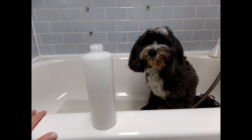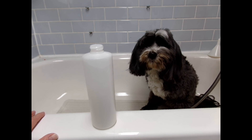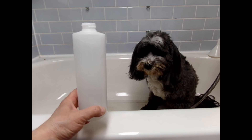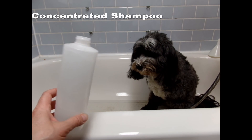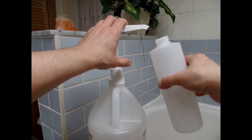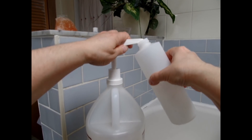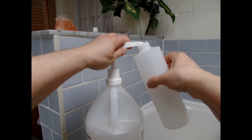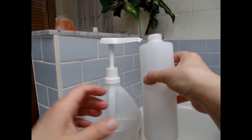Today I want to talk to you about shampoo. I want to give you a tip I've learned over the years. I mix my shampoo from concentrate using warm water. I buy my shampoo in gallons, put some shampoo in the bottom, fill up what I need, and then fill the rest with warm water.